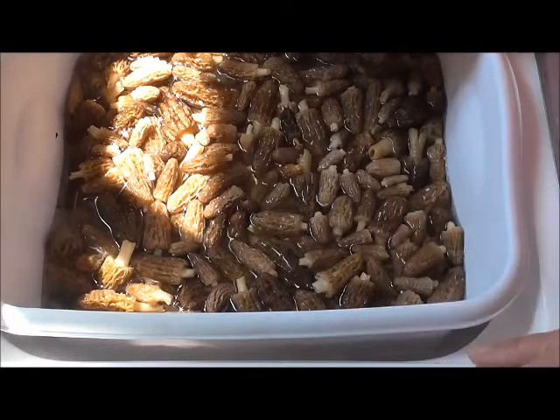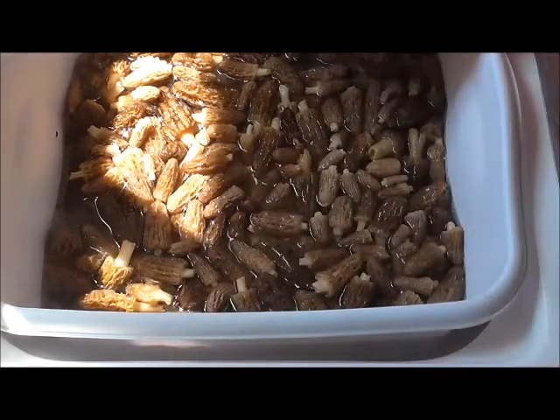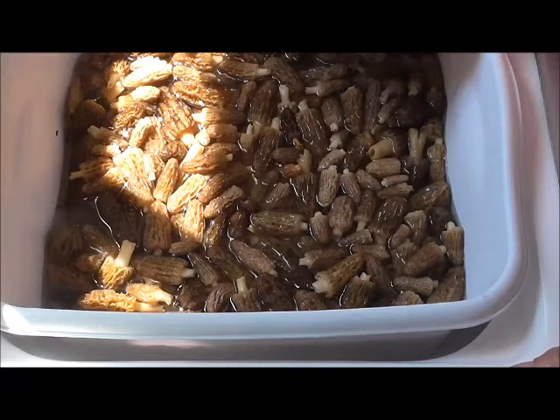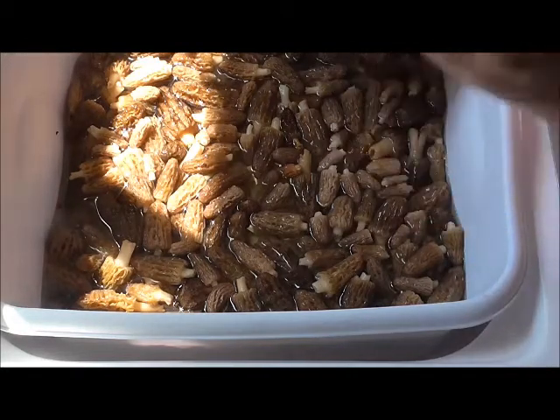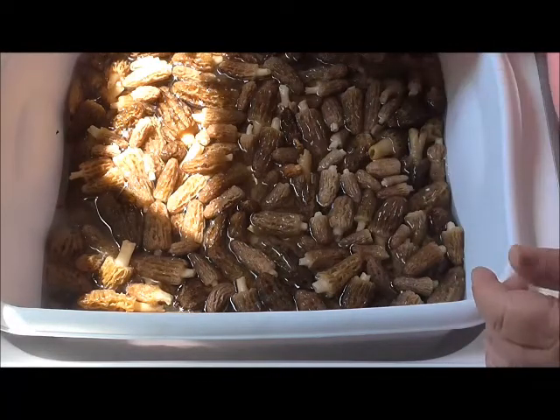Anyway, these are beautiful and these are a wonderful treat. If you can eat them — I can't eat them because I have to be real careful with mushrooms. But they're good and these are going to be beautiful. I'm going to dehydrate these, and some are going to be for my family, and some I'm going to sell.